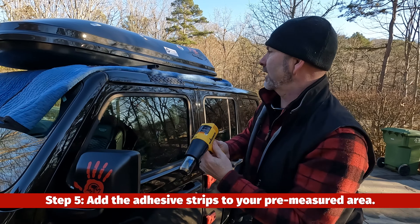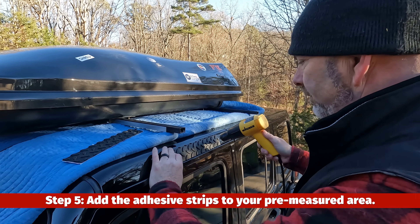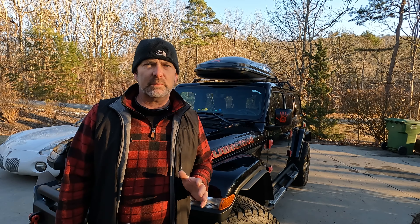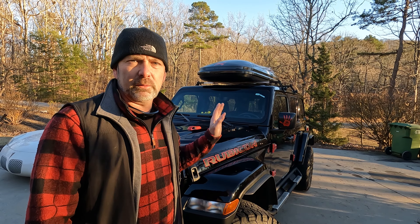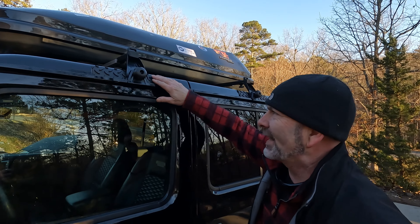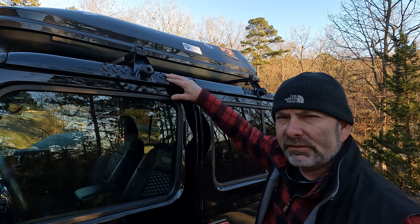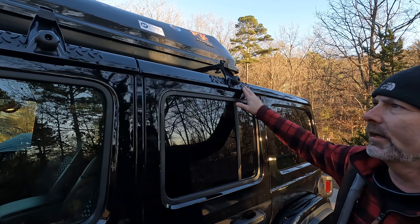I'm going to do all four strips just like this, and once they're on I'll keep them warm for a minute to give them a chance to adhere properly. Everything turned out really good. We got the roof rack on — here's where we put the protective rubberized self-adhesive diamond plate to protect the roof from the rack, and it looks pretty good.